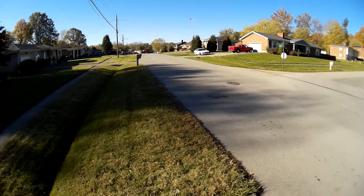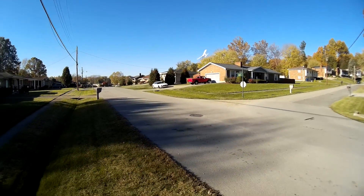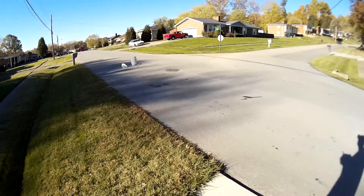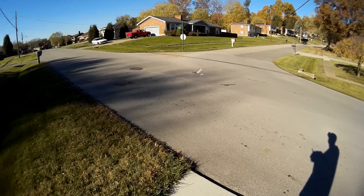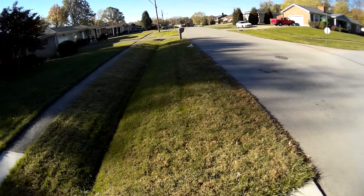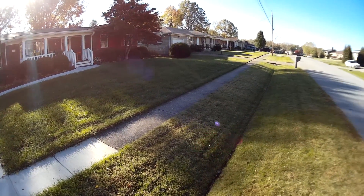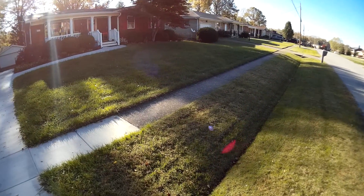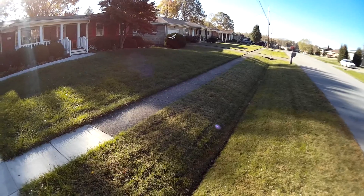You can get away with some shenanigans with this one. You can keep it easily in a suburban front yard — it's plenty maneuverable.